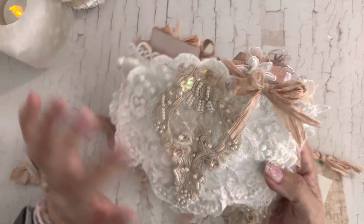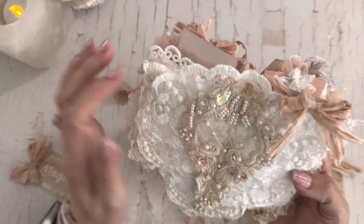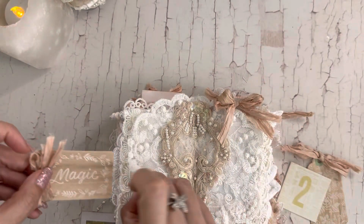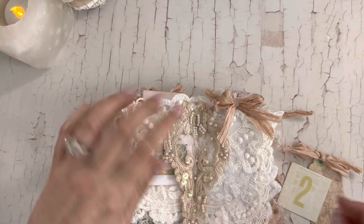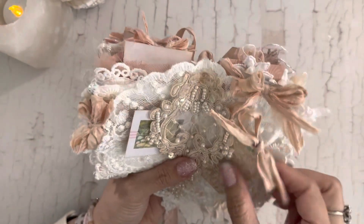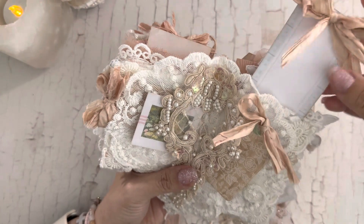Isn't that so pretty? I did not sew this into the journal signature because I wasn't sure how I wanted it laid out. But I like that the sides are open so you can tuck in a little letter or whatever — little pictures, notes. And you have this little teabag pocket with another little cut-apart.